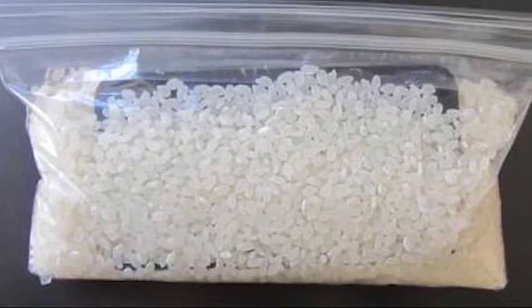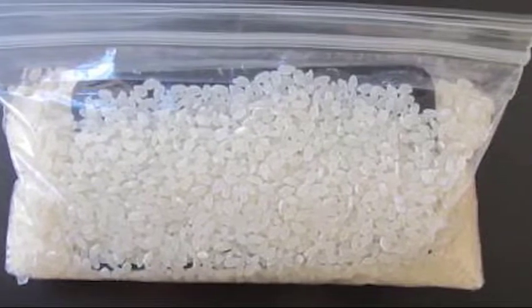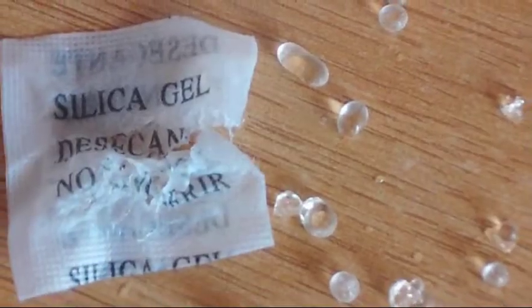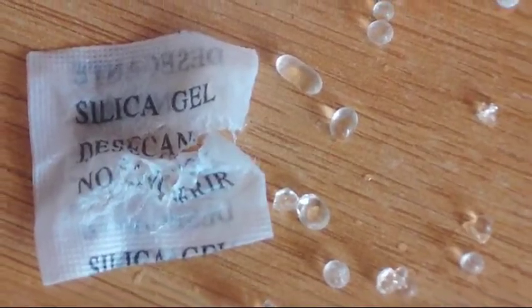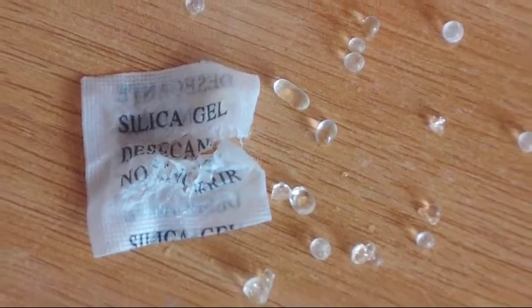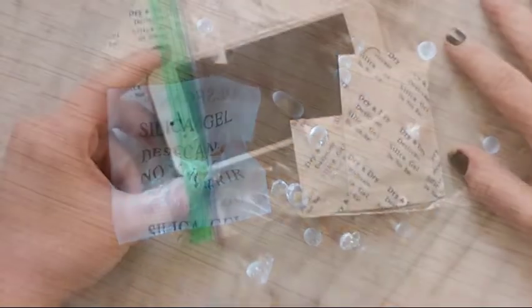Alternatively, you can use several packs of silica gel instead of rice. You can get silica gel from your local craft store. This is a more effective way to get rid of moisture from your phone. Again, make sure to seal the container before leaving the device in there for at least 48 hours.